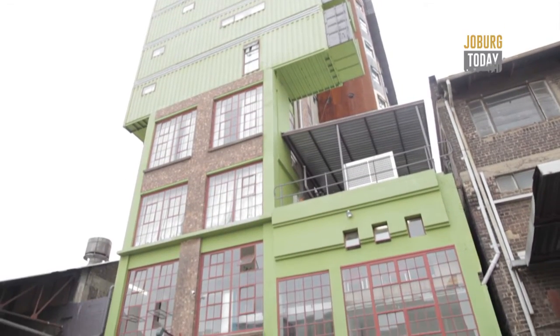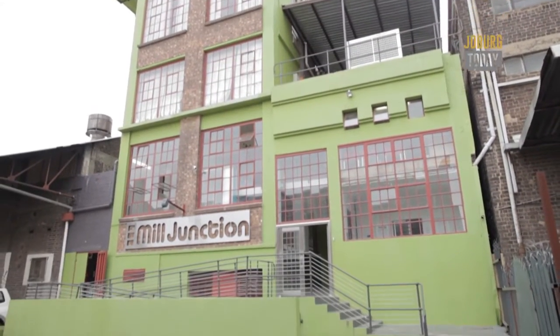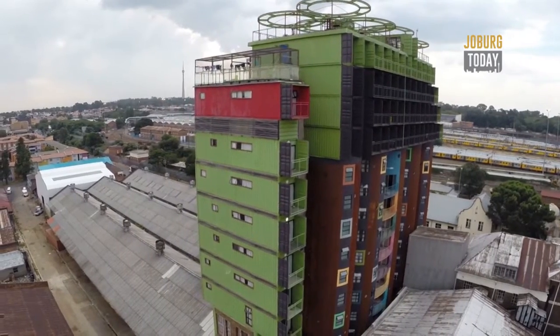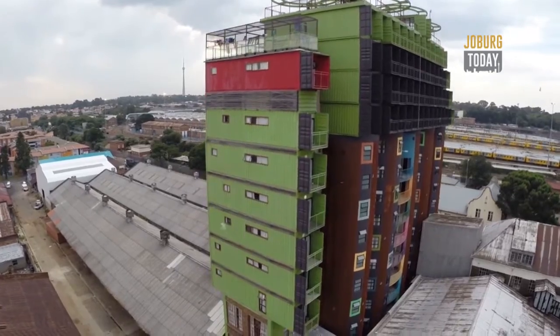Built on nothing but innovation and creativity, the silos and containers bring a new meaning to the phrase 'home away from home' for students all over Johannesburg, giving them a very comfortable and affordable way to live. I'm Spio Mateboula for Joburg Today.